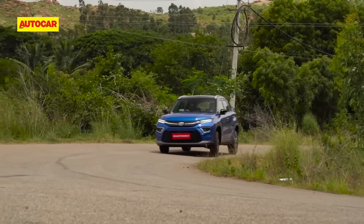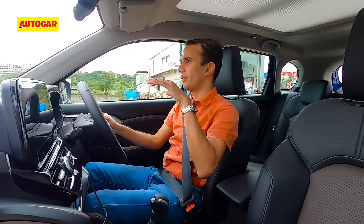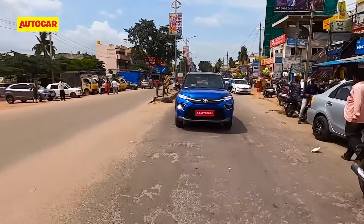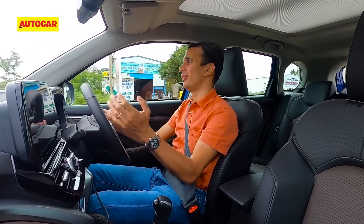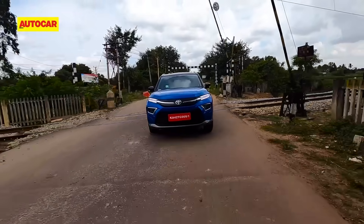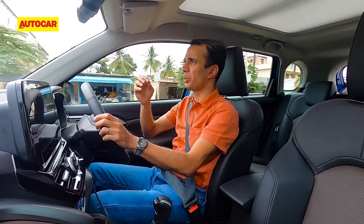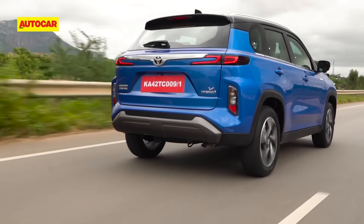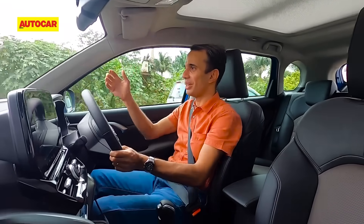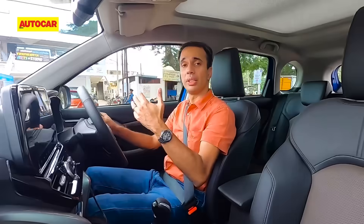Moving on to ride and handling, the Hyryder impresses with good body control, grip around corners, and good ride quality. Going over broken tarmac and odd potholes, I'm really impressed — it soaks everything up nicely. A pothole I just went through didn't upset the car much at all; you can hear it but can't feel it as much. Over brittle surfaces there's a slightly over-inflated feel from the suspension, but over larger potholes it really comes into its own, soaking everything up and delivering a comfortable ride.